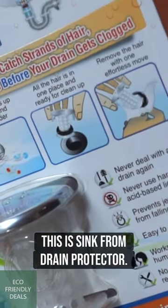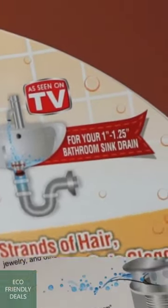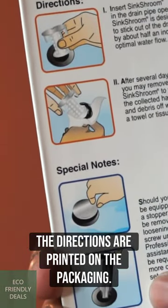This is SinkShroom Drain Protector. It is designed for bathroom sink drains. The directions are printed on the packaging.